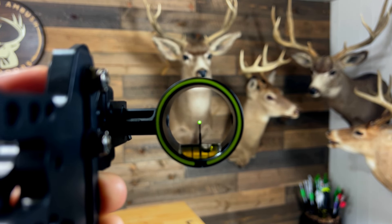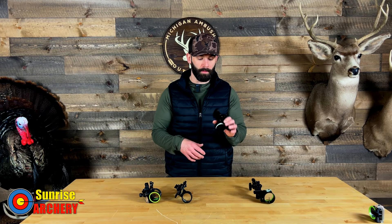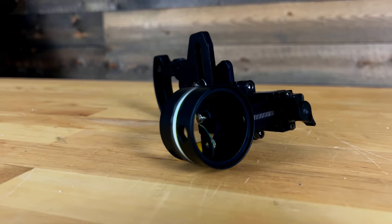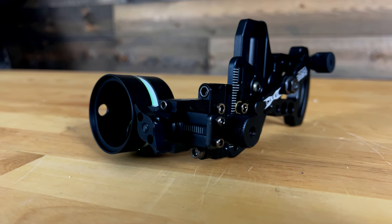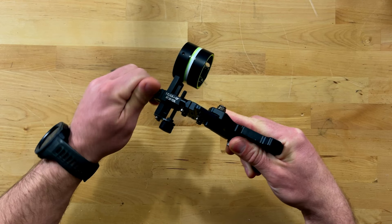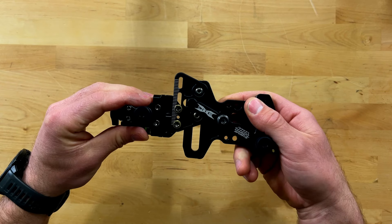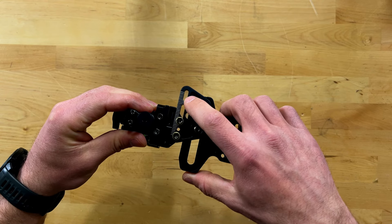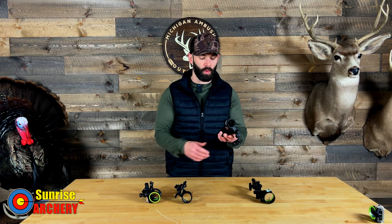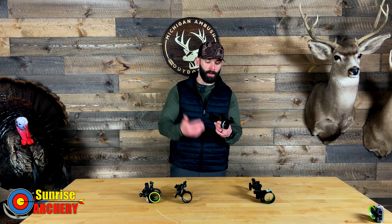You also have the ability to customize the scope housing size, choosing from 1-5/8 inch or 1-3/4 inch, which helps ensure proper peep alignment. This sight is micro-adjusted and the adjustment is tool-less — you just crack this lever on the front, very similar to the original HHA Rise, and make your windage adjustment. For elevation, it uses what HHA calls their infinite adjust elevation rail, where you slide the scope housing up and down to find your 20-yard mark. This ensures you get the maximum amount of arrow clearance.